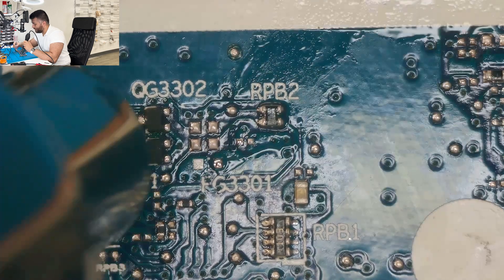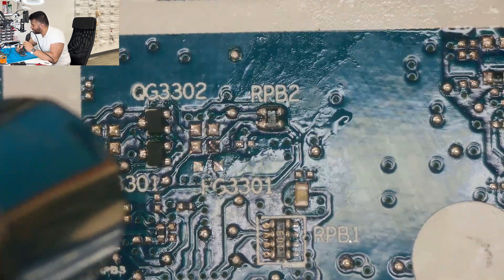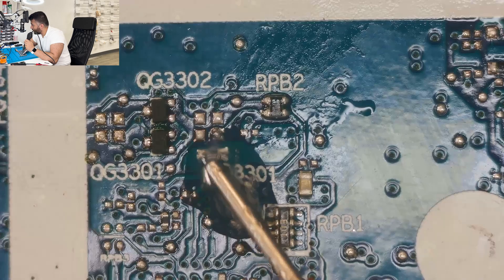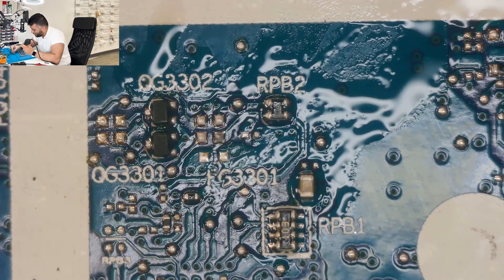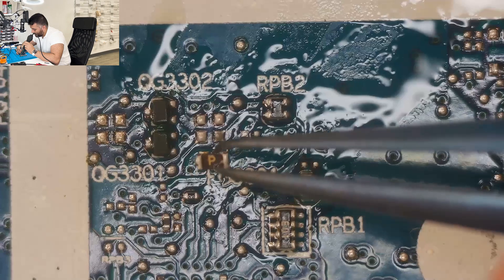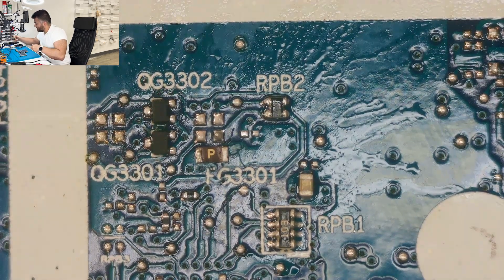There we go, we got that off. Now what I'm gonna do is add a little bit more solder onto the pad so it can hold it really well, add flux right here. Now we'll get our new fuse and put it right there, and get it nice and heated up.